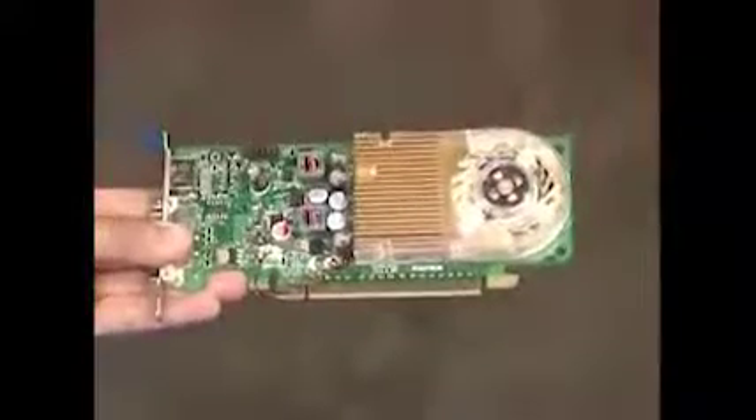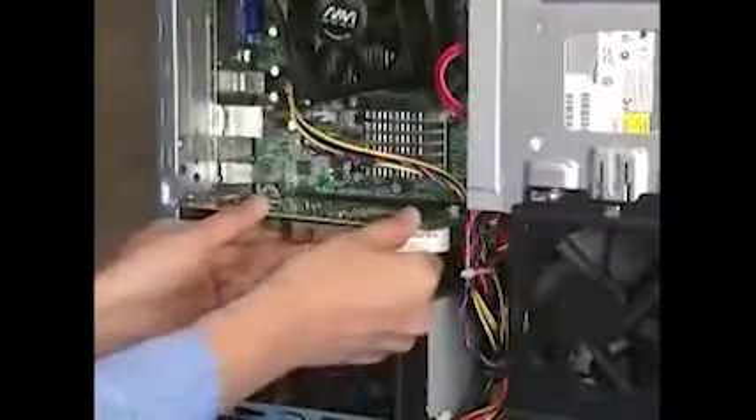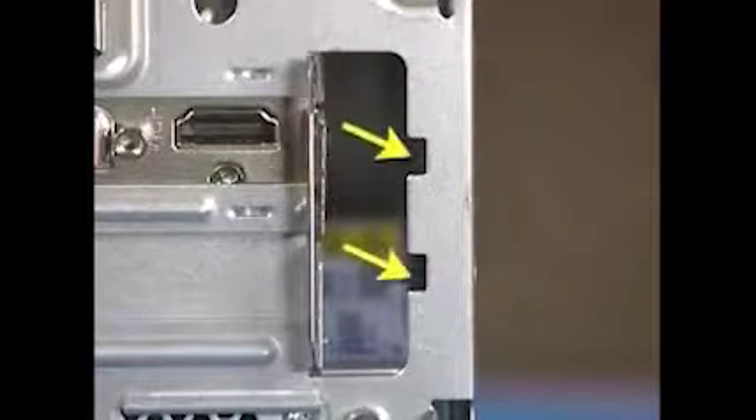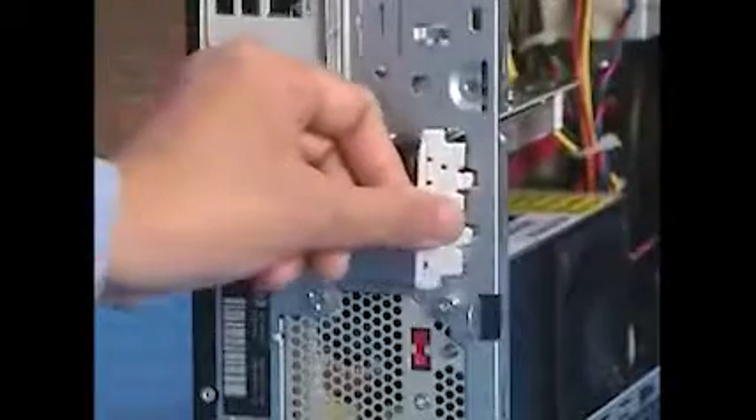To replace a graphics card, slide the card into the motherboard slot and carefully push it until it's secure. The expansion card bracket has two hooks that fit over two slots on the PC. Align the hooks onto the slots and slide the bracket into place, then reattach the expansion bracket screw.